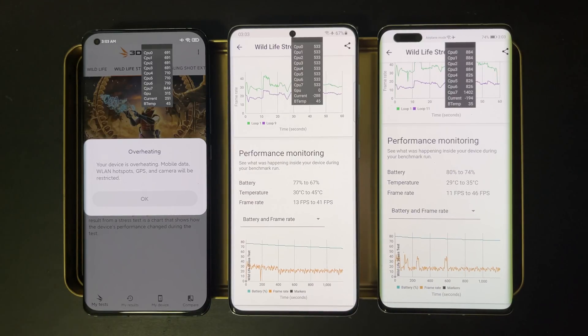For battery, the S21 Ultra with Exynos dropped about 10 percent and temperature rose from 30 to 45 degrees. For the Huawei, because it throttled so much, power consumption wasn't that high — only a 6 percent battery drop — and the temperature rose minimally from 29 to 35 degrees. But this is all due to the extreme throttling without performance mode on.